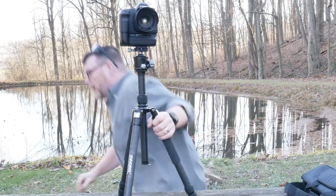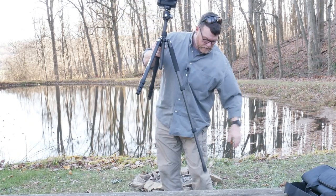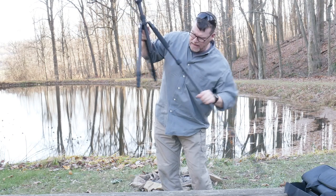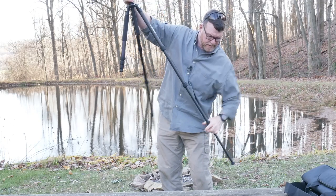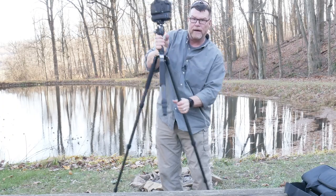I'm going to stand up and show you that you can open these legs all the way down. The twist locks here — make sure these are tightened all the way up, otherwise you'll get a little rattling.